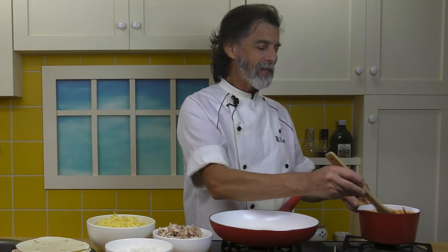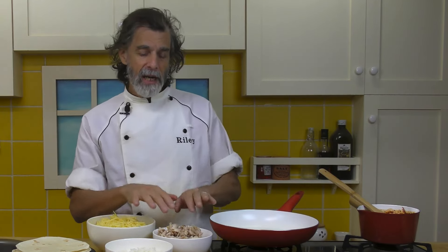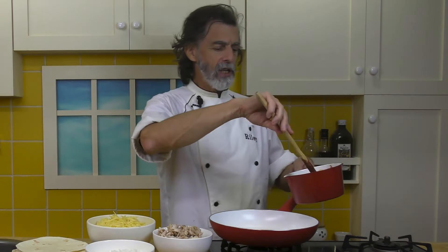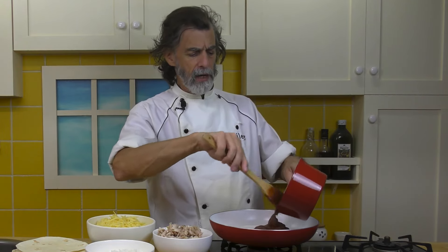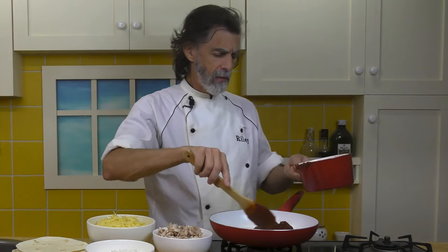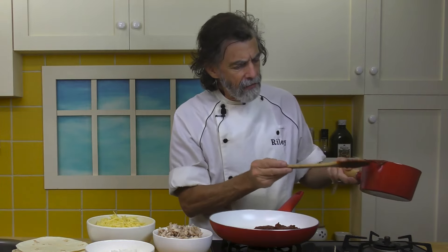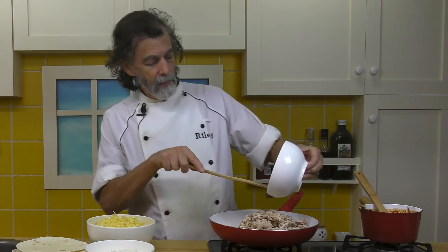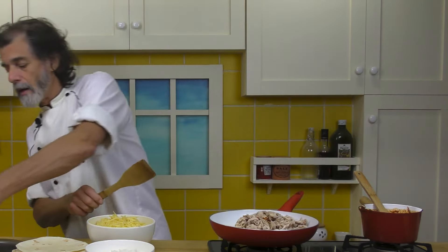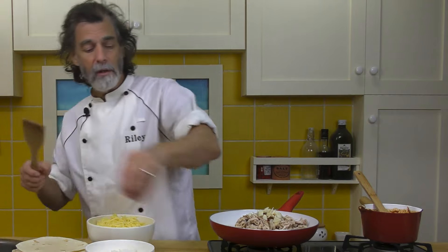That cooked for about five minutes — look at that beautiful thick enchilada sauce. What I'm going to do now is heat up the chicken and the garlic a little bit. I'm going to put about half the enchilada sauce into a fry pan or a large saucepan — either one's good. I'm going to throw in the chicken and the garlic and the salt and pepper.